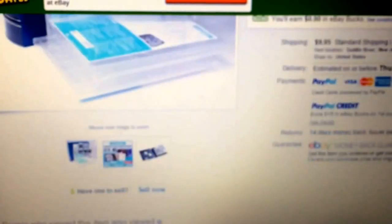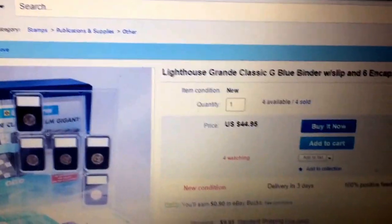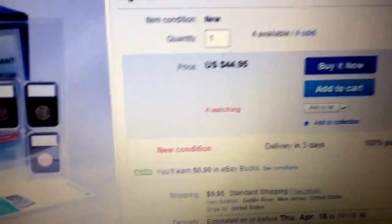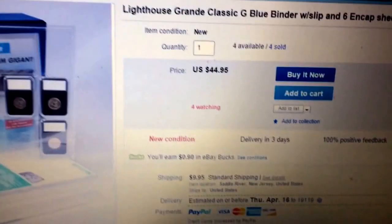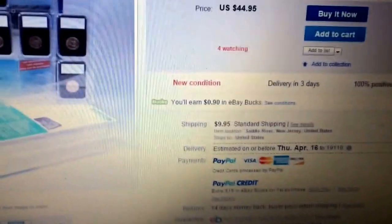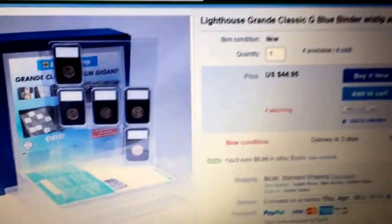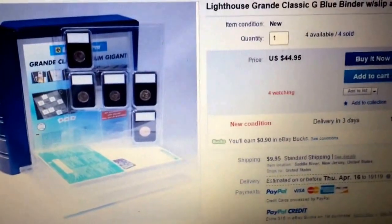That's a pretty good deal, especially when you factor in eBay bucks and Ebates. And if you wait for a special deal where eBay is giving you five times e-bucks back, you'll get like $5 back or $4.50 back, so this gets lowered by $4.50 and you're only paying $50 even.